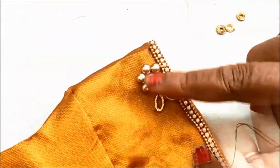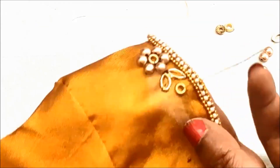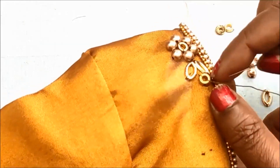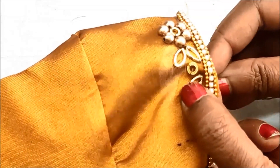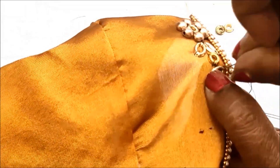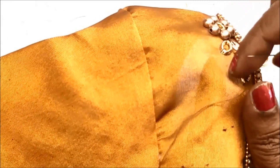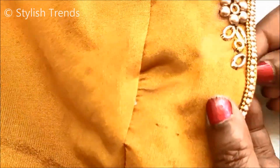This is a leaf shape. You can use these materials for 1-inch sizing. You can use this leaf shape. Do the same with the leaf shapes.